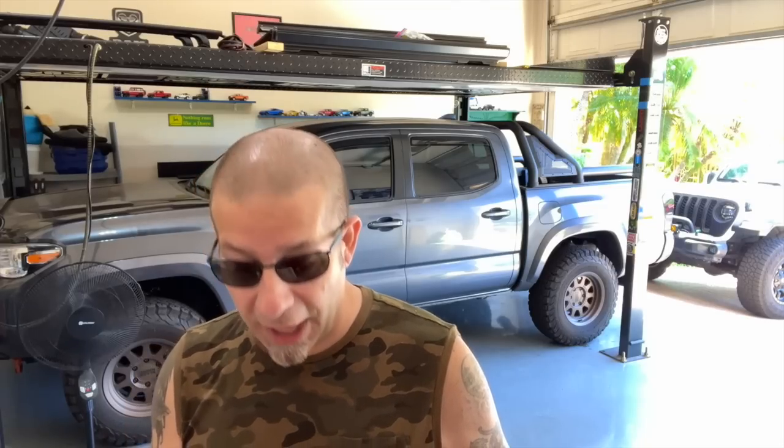Next up, for the first 500 miles or 800 kilometers, do not tow a trailer. I've seen a lot of people do this well before the first 500 miles — they buy their brand new Tacoma, go on a trip, and show pictures of the truck hooked up to a trailer with no way they have 500 miles on it. So it's important that you don't tow for the first 500 miles.